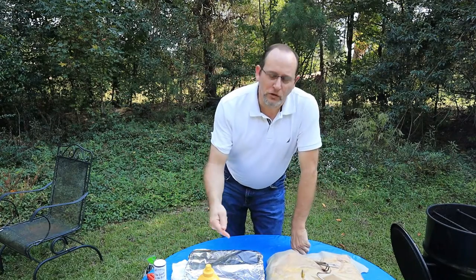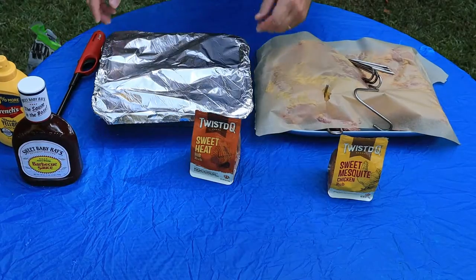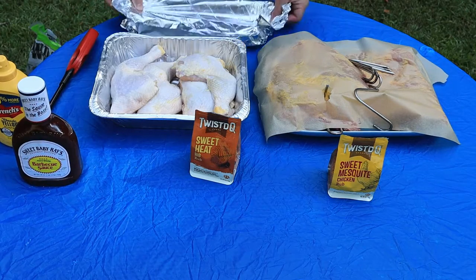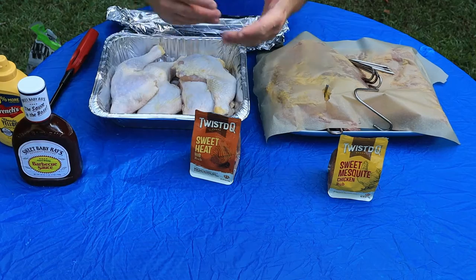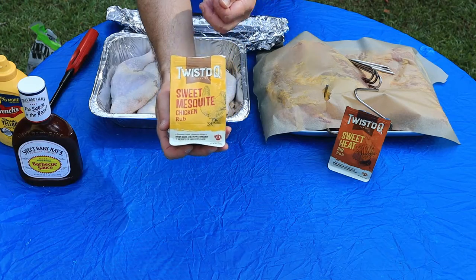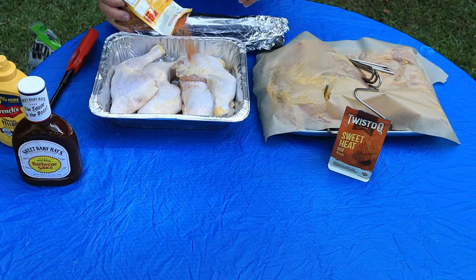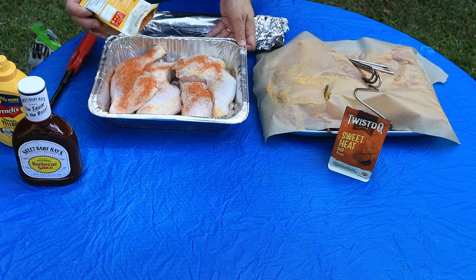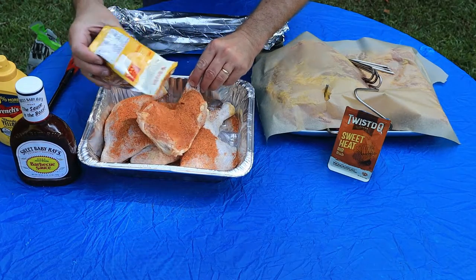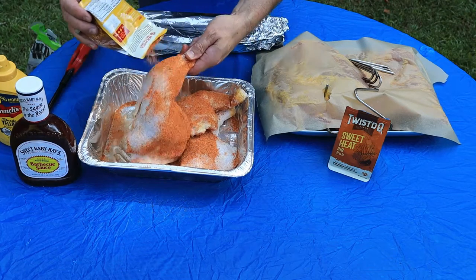Let me get this uncovered and we'll get the hook on the chicken. There's your whole chicken — I'm going to dust them up. We're using the Twisted Q Sweet Mesquite chicken rub on this. Going to coat them kind of heavy — I like going heavy on it, it doesn't hurt. This is going to be off the chain. A lot of people ask why I don't put mustard on the chicken — I have, and it doesn't hurt either.